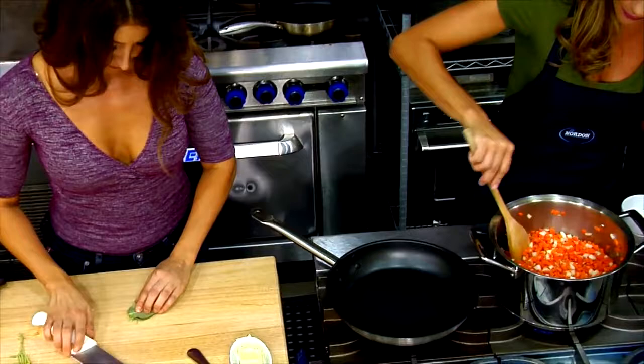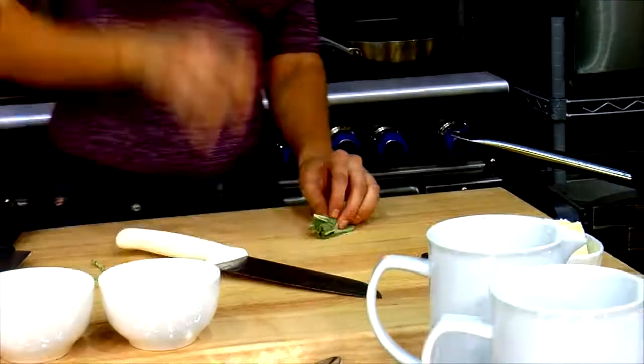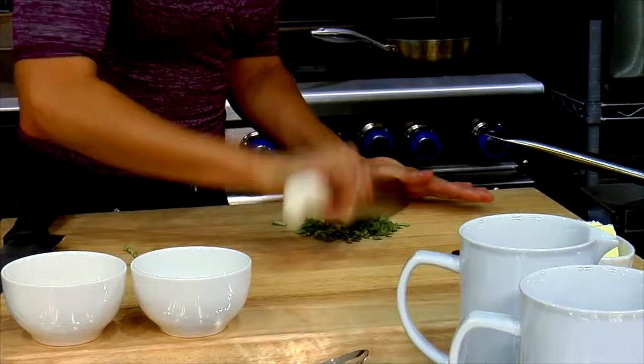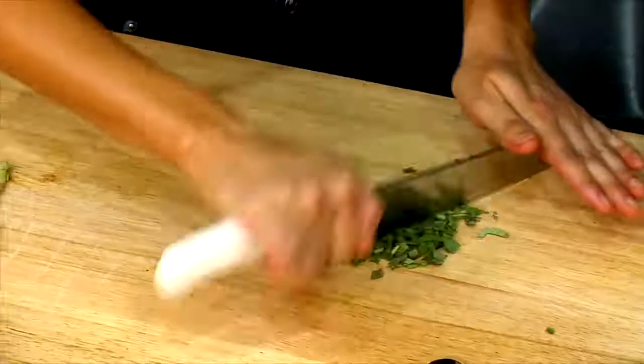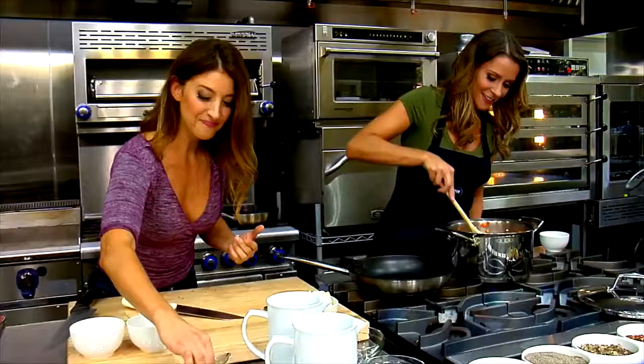So you're just going to mince that up? Actually I'm going to chiffonade — basically I stacked the sage leaves, rolling them up, and then giving them a quick chop. Very nice knife skills. Right into the pot.